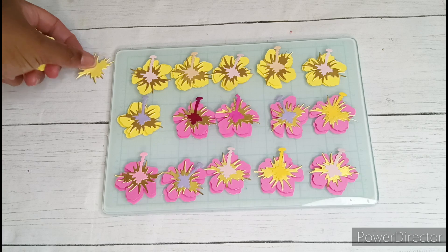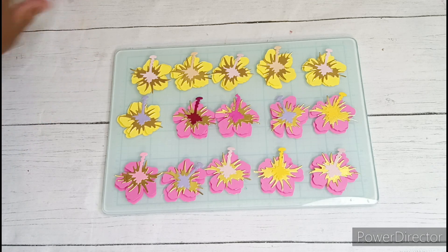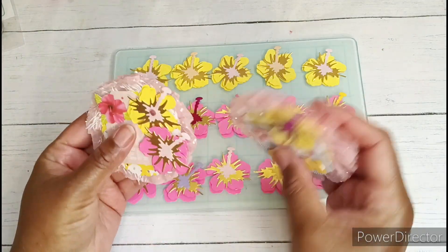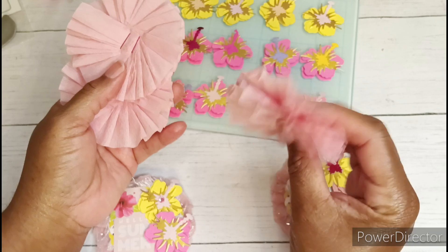I ended up with 18 hibiscus flowers and I actually have plenty more die cuts left over that I can definitely use again later on. While I was at it I wanted to go ahead and make some completed embellishments, so these are some crepe paper rosettes.